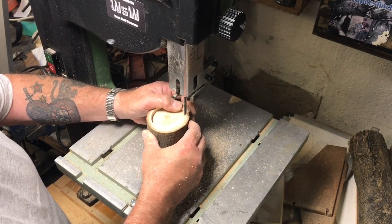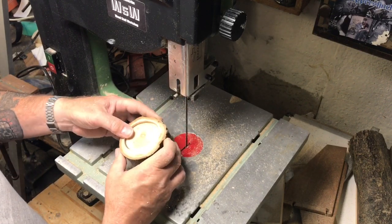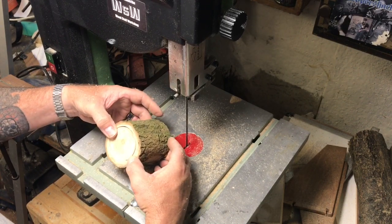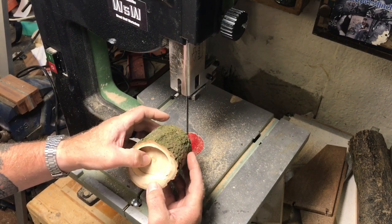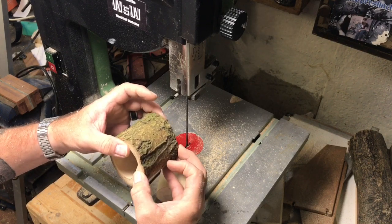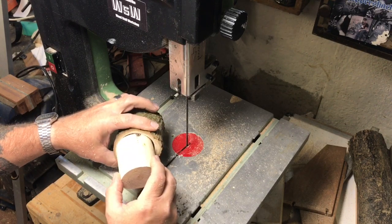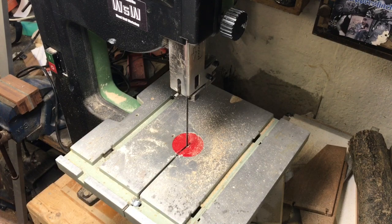Switch it off and then try and thread this out. This is the first time I've had a go at any bandsaw box making — you might be able to tell that. We'll cut round there to get that piece out. That I'll have glue placed inside and the joint glued together and clamped. And then we need to make this into a drawer. Right, let's get the others done.